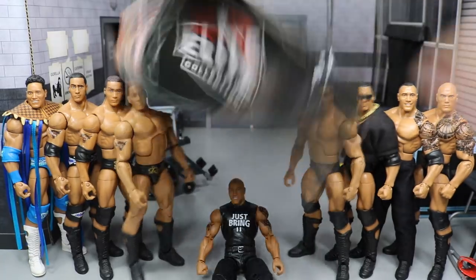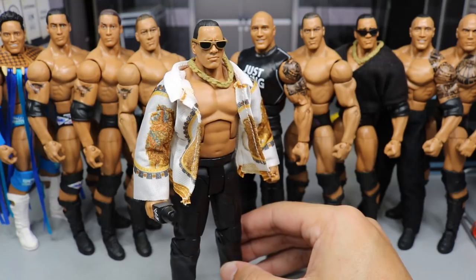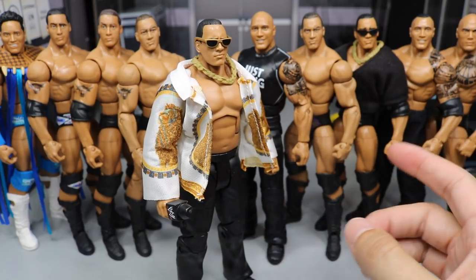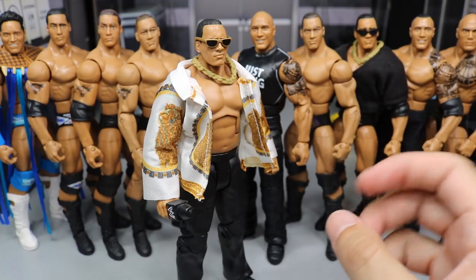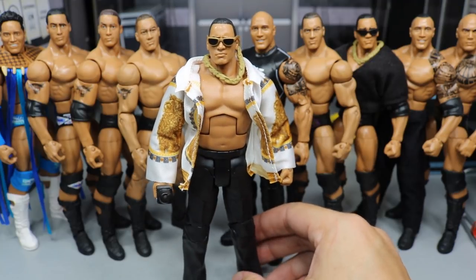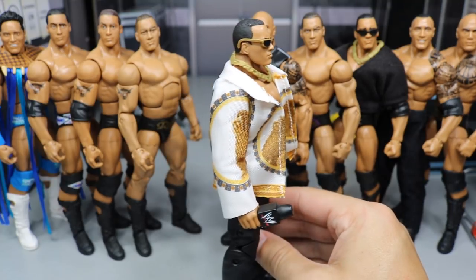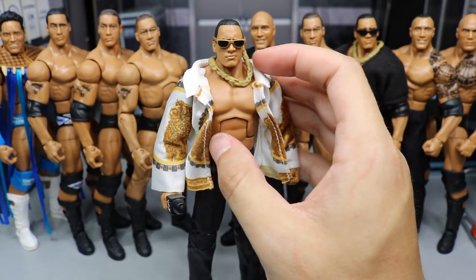Let's go ahead and knock him out of his packaging. Here we have The Rock out of his packaging, and I am liking this Rock figure a lot, especially compared to his other figures. We got him in his nice black slacks, and he does come with the gold sunglasses, which we've seen before with the Defining Moments Rock figure in the purple, black, and gold trunks. This is the first time we've ever got a cloth shirt from The Rock — the white and gold with the lines on it looks very nice. He's got his gold chain on there too.